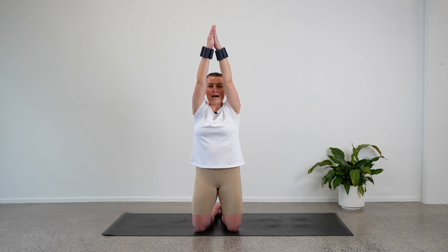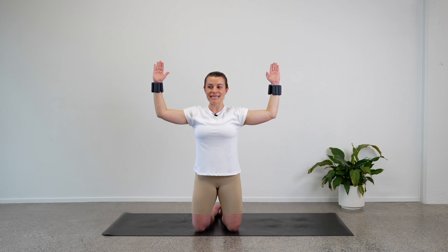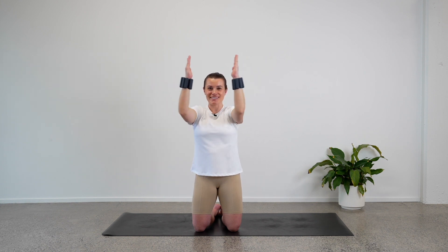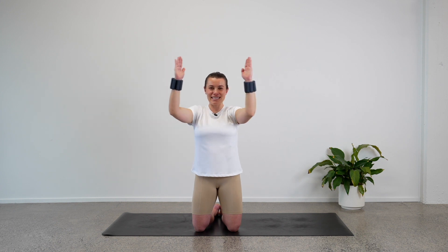Now let's lower our arms down so our elbows are in line with our shoulders. We've got a 90-degree bend in our arms — stay like this. Can we open our arms out wide and then bring the arms back together? We open and we close. Well done — try and keep your elbows lifted as we do this move. Four — good job. Three, keep it moving. Two. Last one — bring your elbows in, hold.